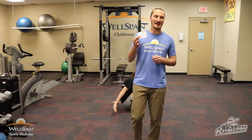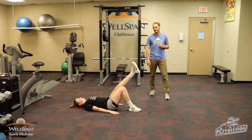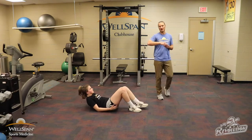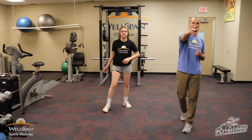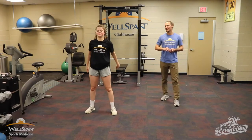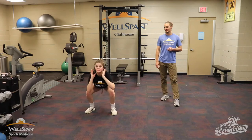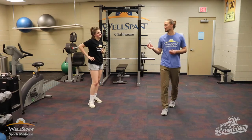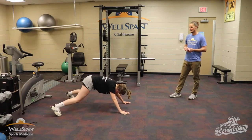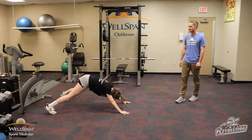Back after a break — 5 of diamonds, single leg bridges, right leg, 5 reps: 1, 2, 3, 4, 5. Popping up for squats — 9 of hearts, 9 squats: 1, 2, 3, 4, 5, 6, 7, 8, 9. Good, your favorite — 7 plank jacks: 1, 2, 3, 4, 5, 6, 7. Good.